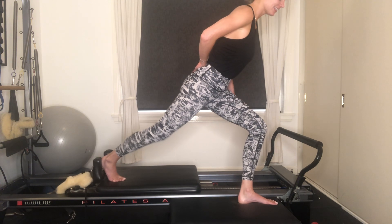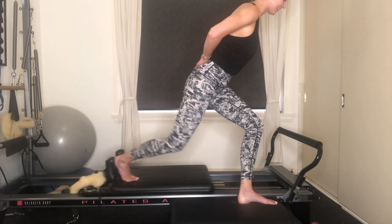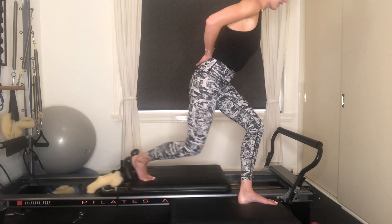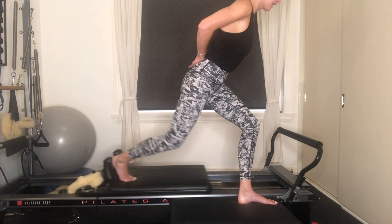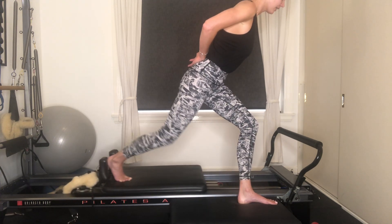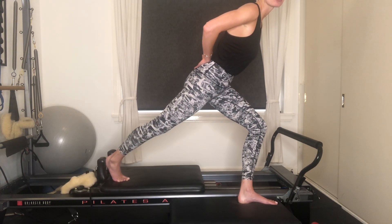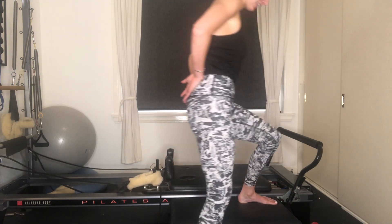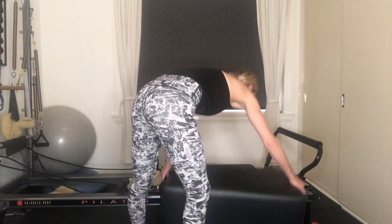Keeping our weight over on our left leg, bend and extend through your right. Inhaling and then exhaling. If it feels nice to put your hands onto your hips you can do that, otherwise keep the hands behind your back. Five to go, four, three, final two, last one. Keep your right leg extended, drive up through the left heel, draw that carriage all the way in. Well done — step down carefully, shake out your left leg to get that blood flowing again.